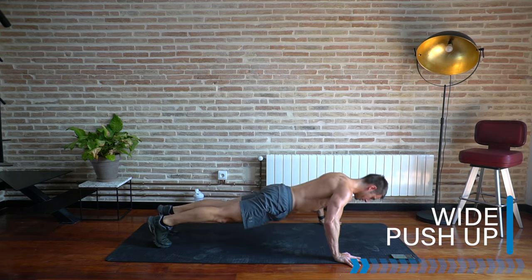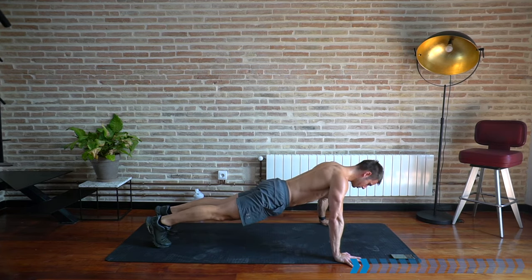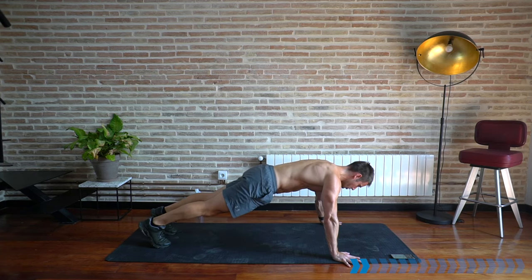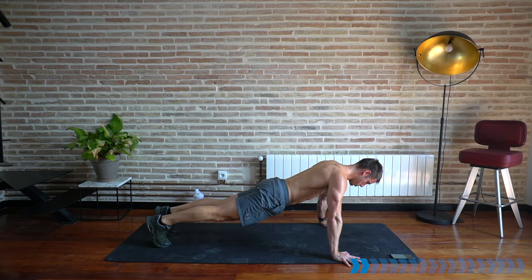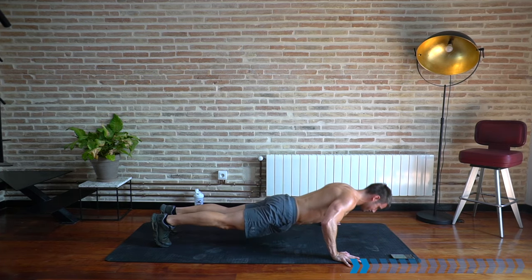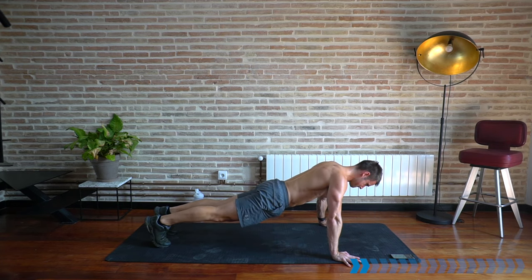Find the right angle for the shoulders to be comfortable whilst working those pecs, building muscle across the upper body. Slow down, power up — out-turn the fingers a little bit if you like. Elbows going out and down to the side. Ten seconds — five, keep pushing.